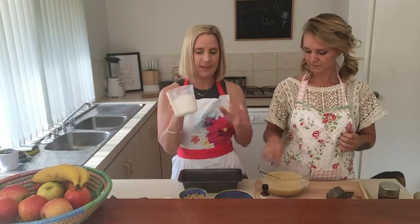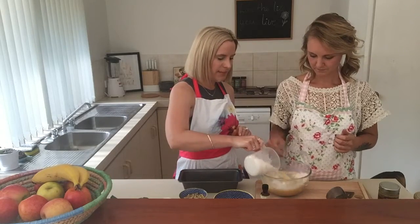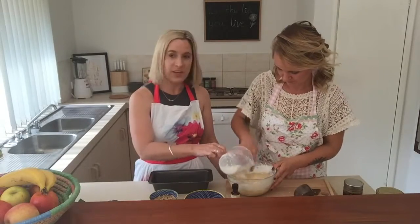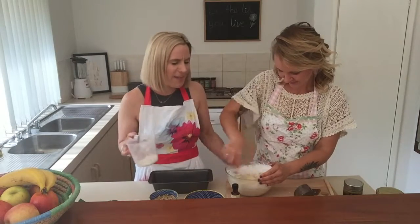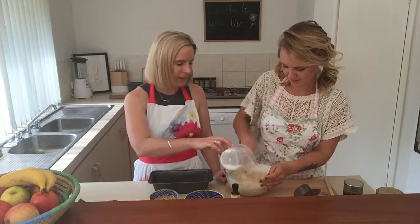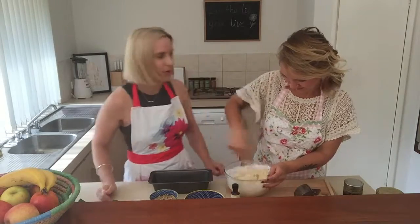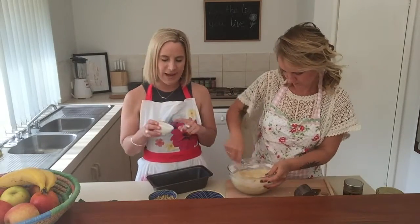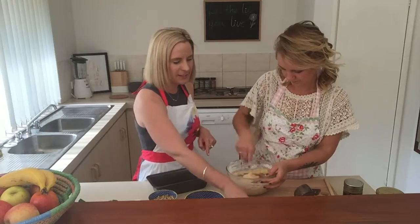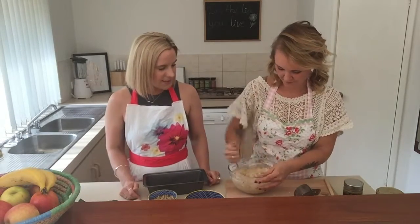Now we're going to put in one and a half cups of gluten-free plain flour — add it in slowly to let the mixture blend in. Then a teaspoon of cinnamon powder and a teaspoon of baking powder, which helps it rise. Cinnamon helps with digestion upsets and also balances blood sugar, plus it gives a great flavour. Baking is messy — flour everywhere is proof you're baking!